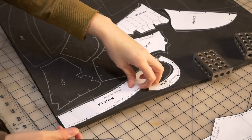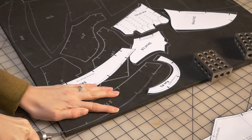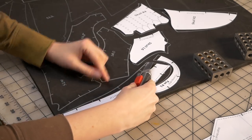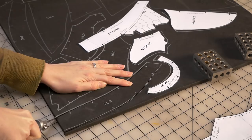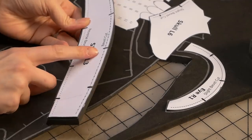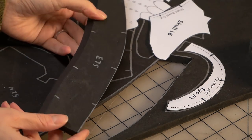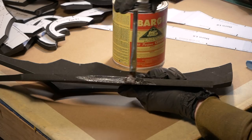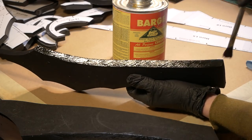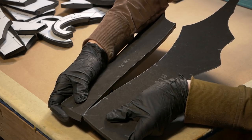The nice thing about EVA foam is how forgiving the material is when you glue pieces together that don't exactly fit. My cutting angles weren't perfect and my registration marks are close but not exact. After I cut out a piece I did check to see where it would fit together and if the cutting angles made sense. It's always a good idea to check the fit before you cut out every piece — just to make sure you're doing all the angles right and also before you add any glue. I used contact cement for all the attachments, making sure to brush all the way over the edge of each side and waiting for the adhesive to look dry before attaching the pieces together.